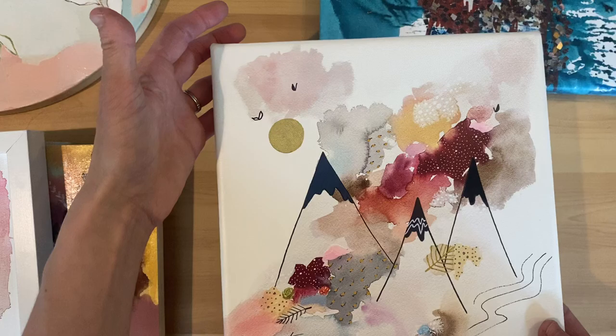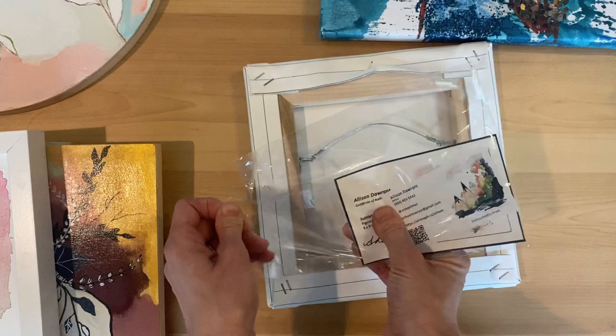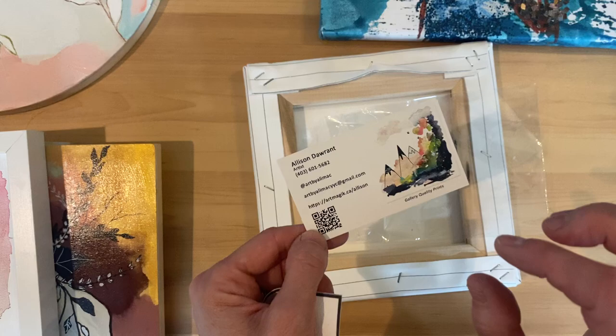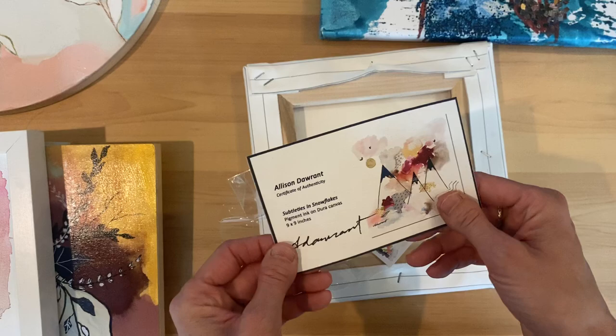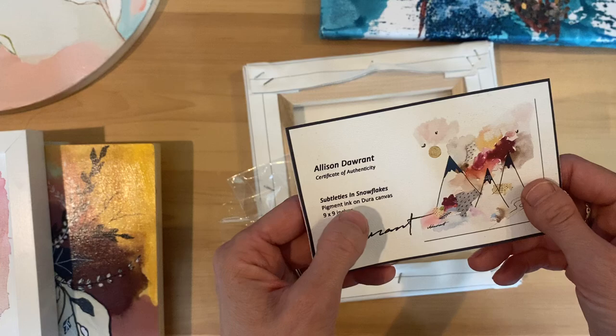My mountain work — I do a lot of watercolor work with illustrative mountains on top, and this is a Dura canvas. When I get it from Art Magic, I also get a printed certificate of authenticity. I put my business card in here — on one side I have my QR code for my gallery quality prints on my website, and on the other side, the QR code takes you to my originals website, so my business card is dual purpose.